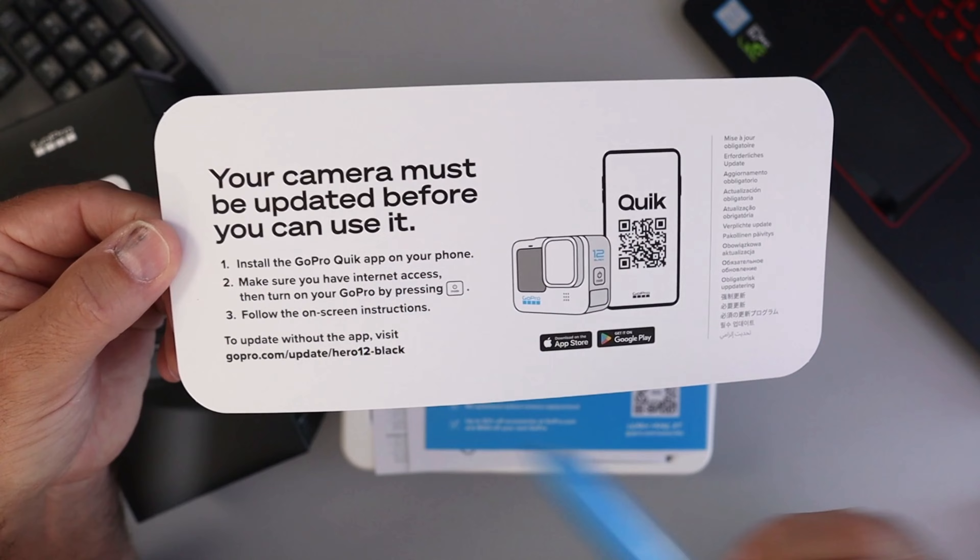How was that? Another feature I use all the time is the TimeWarp feature — this is one of my favorite features in GoPro. Let's show you what this looks like.